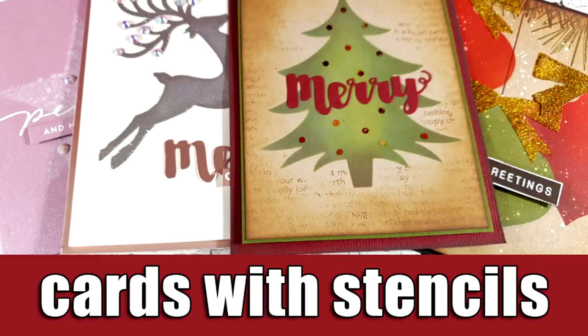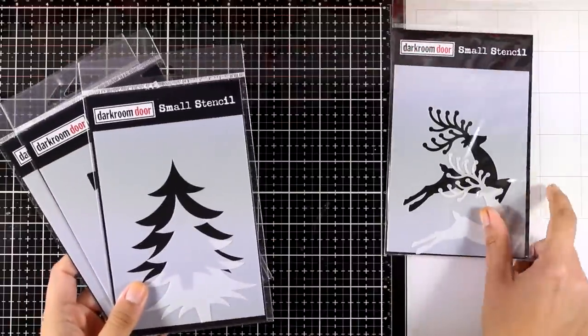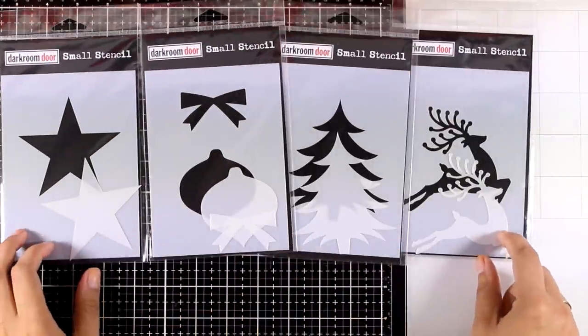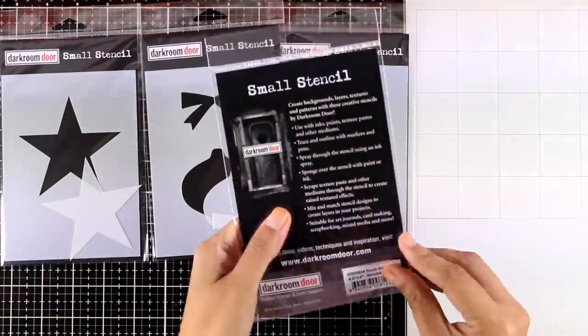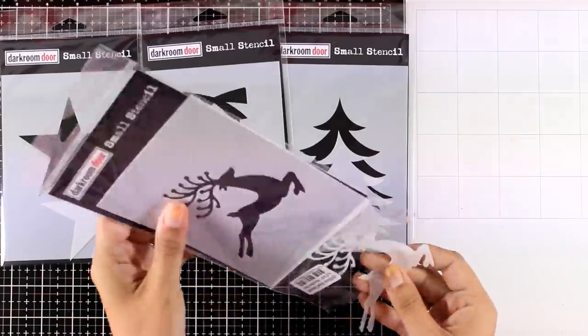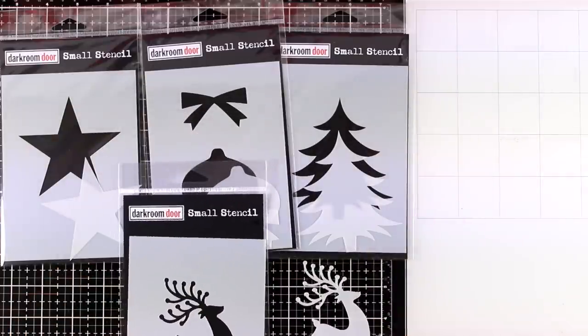Hi everyone, it's Vicky here and welcome back! Today I'm sharing four Christmas cards using stencils. The stencils that I will be working with are by Darkroom Door — these are their new collection. I love all the designs, really basic and you can create quick and simple cards. I'm going to use each and every stencil today.